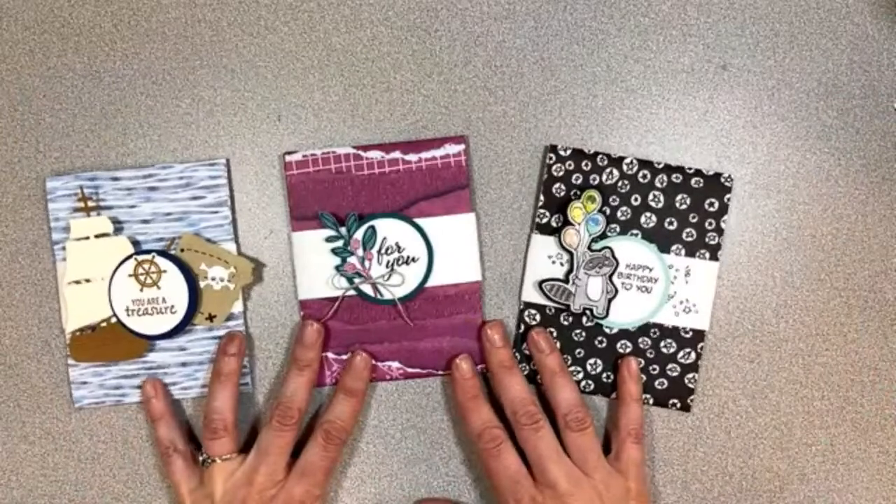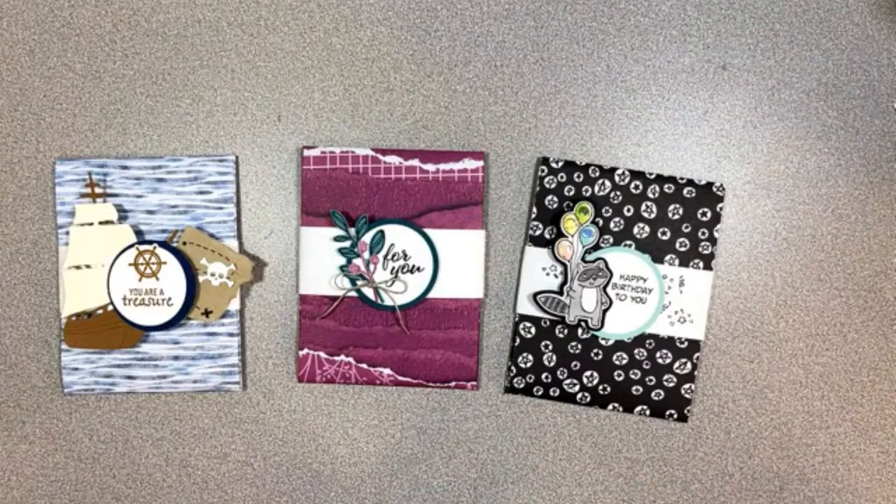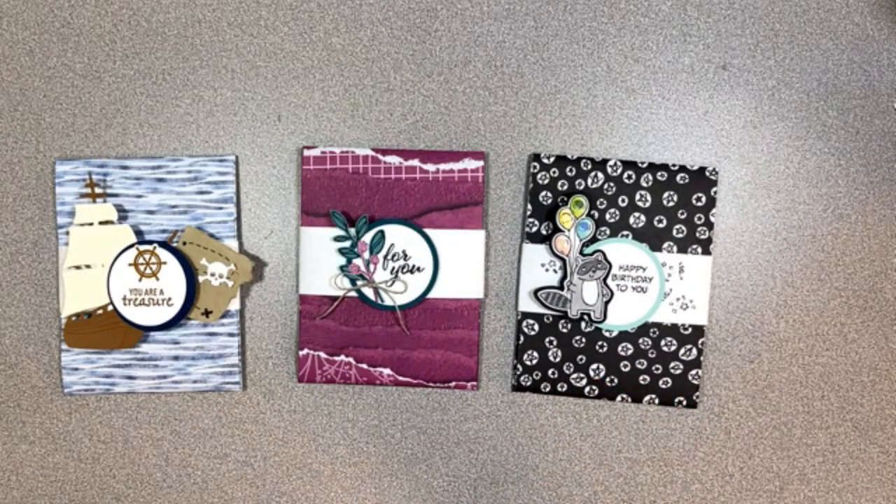Let me know which one is your favorite, and I hope you play along. I'll be making a post at 2 p.m. tomorrow at Stamp with Delight on Facebook where you can share your creations — I just ask that you use mostly Stampin' Up products. You can purchase any of those materials through me if you don't already have a demonstrator, but if you do, go ahead and stay loyal to them. Thank you so much for playing along — I love sharing with you, and I hope you have a fabulous day!